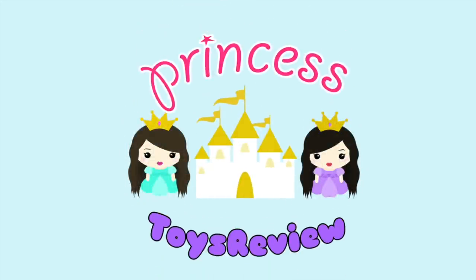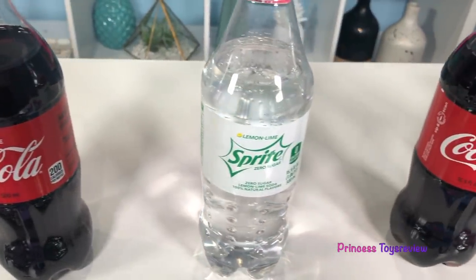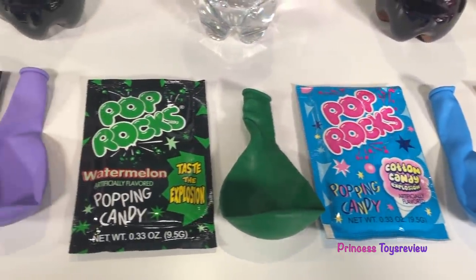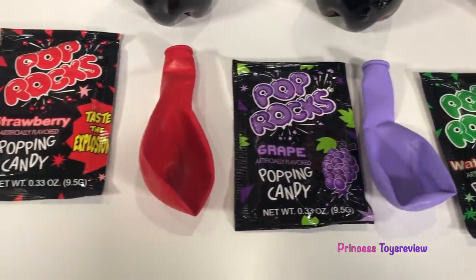Princess Toy Review. Hi, Prince and Princesses, it's Princess Team! Hi, Prince and Princess, it's Princess Fam! Today we're going to be doing a science experiment called the Pop Rocks and Coke.